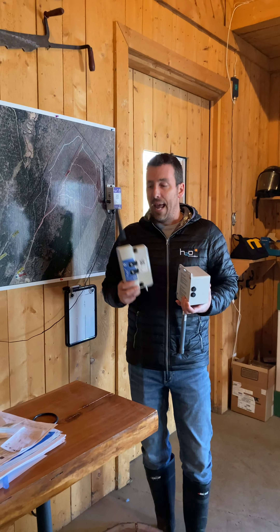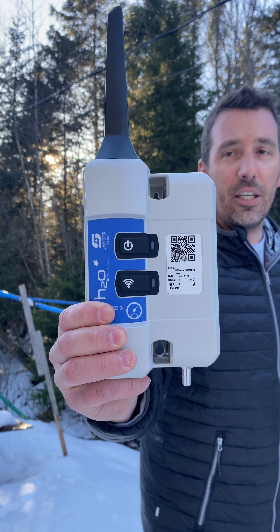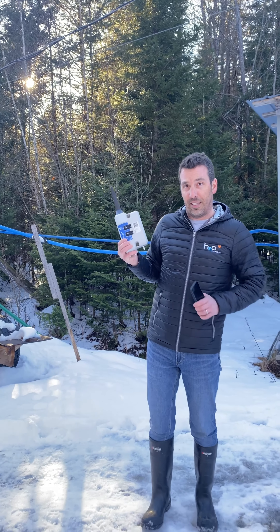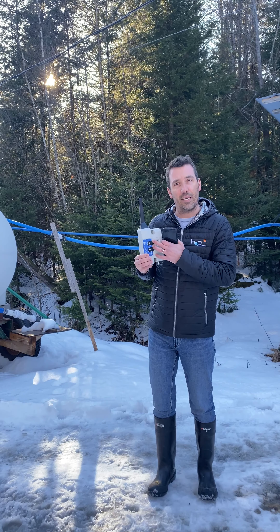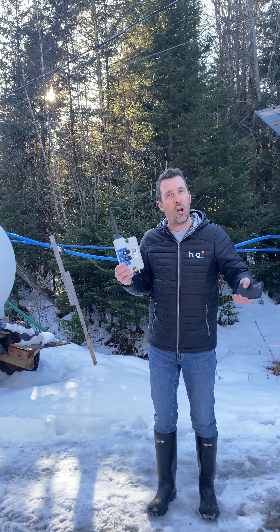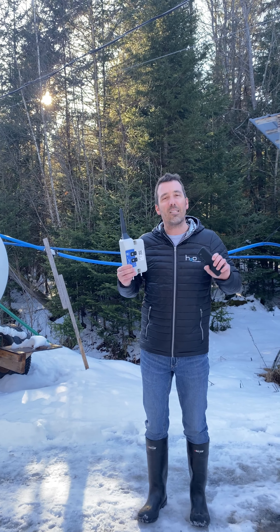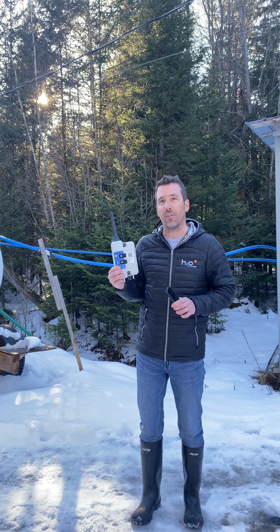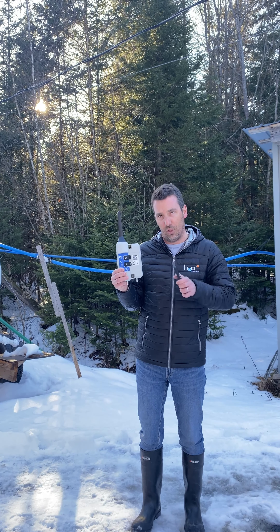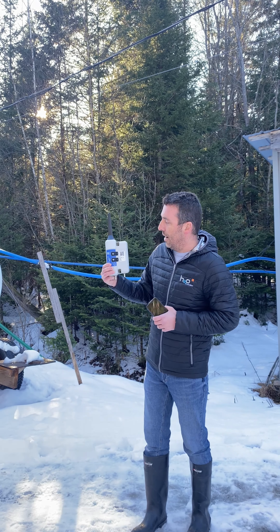The next step is to go out there and look at the blinking light. The point is to get a very constant blink. If you keep going away from the gateway, eventually you will miss some blinks — you'll get interruptions and then it starts again. If you get five or six blinks in a row and then an interruption, you're a little too far — you have to come back. What we want for every sensor is about 20 blinks in a row with no interruption. Right here it's fine — no interruption whatsoever, so it's the perfect location.